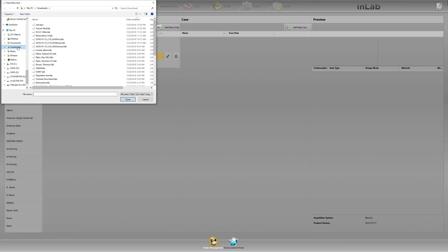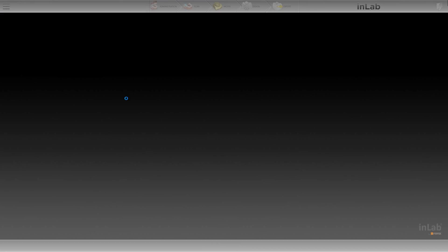This being said, you've already downloaded your DXD file in whatever fashion you choose — Dropbox, WeTransfer, email, however you prefer. So we find our DXD file and we click Open.